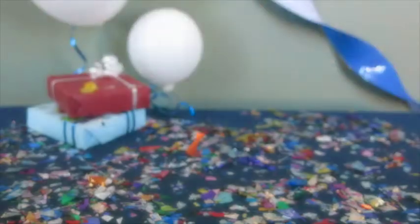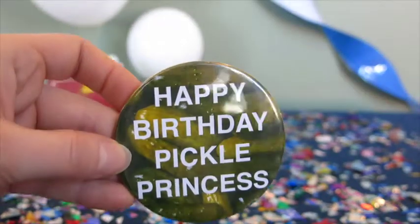Personalize the pin so that only those in the know will get it. Happy birthday, pickle princess!